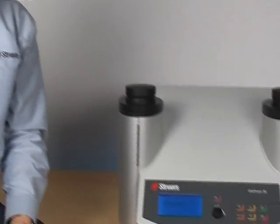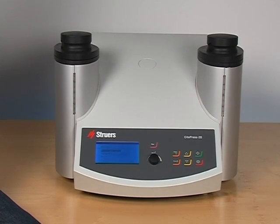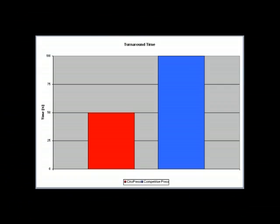We have taken a fresh look at what really matters for users of mounting presses. It's about getting mounts ready when they are needed — fast. With its low-mass mounting unit and powerful heating system, CITAPRESS sets new standards in turnaround time. In fact, when comparing CITAPRESS with its main competitor, CITAPRESS comes out 50% faster.